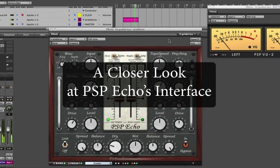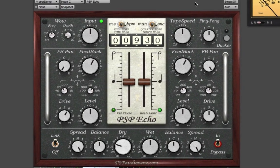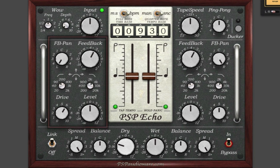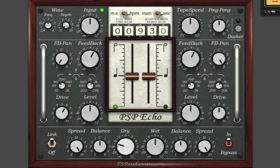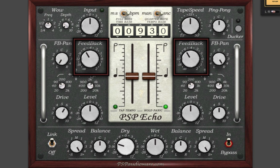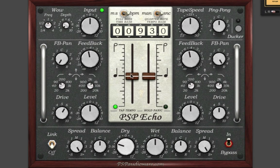Now that you've heard some audio examples of what PSP Echo can do, here's a quick guided tour of the other major areas of its interface so that you can understand what each part does. PSP Echo has two separate channels of delay. The delay times are set here, and the delays can be synced either to delays specified in milliseconds or to the host BPM. In the lower left corner there's a link switch — when this is on, adjusting a knob on one side adjusts the other. But if you unlink the sides, you can adjust the left side and the right side independently.